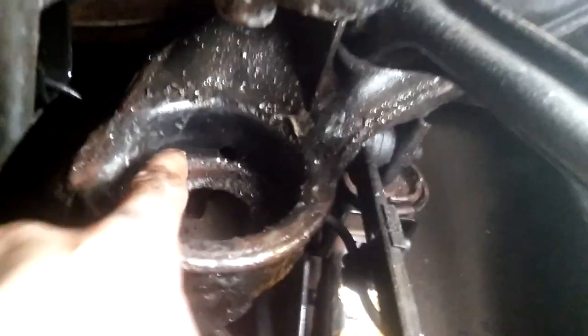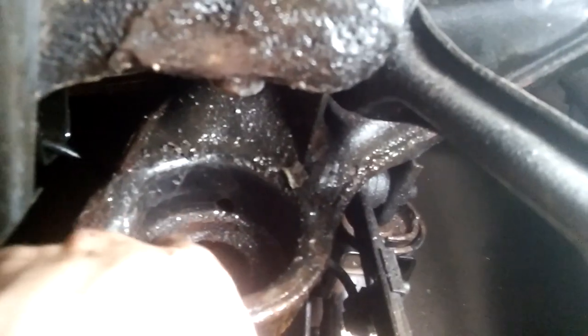Okay, finally this thing is out. Now what you have to do is clean all of the surface as much as you can. I've cleaned it as much as I could.